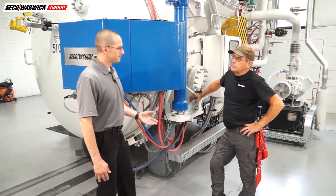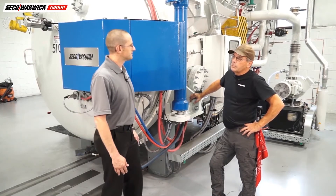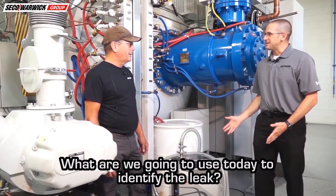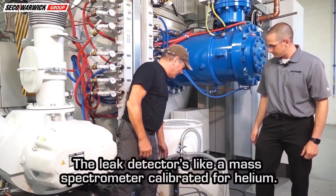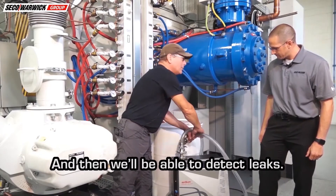Talking with the customer, we've got all that, so let's get started. So John, we know we have a leak — what are we going to use today to identify it? We're going to use the helium leak detector. The leak detector is like a mass spectrometer calibrated for helium and it will be able to locate leaks. We'll start it up and it'll go into a warm-up mode while we do the other connections.